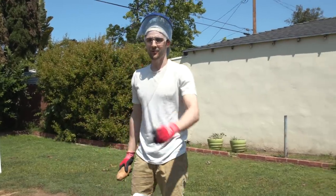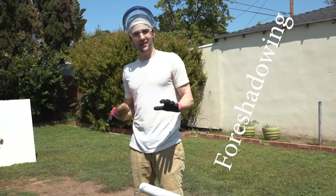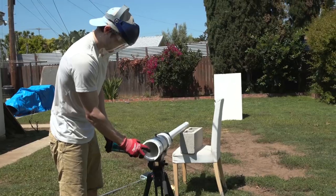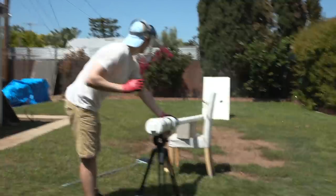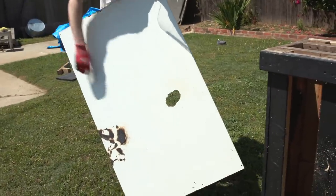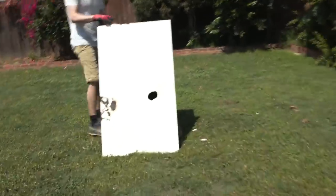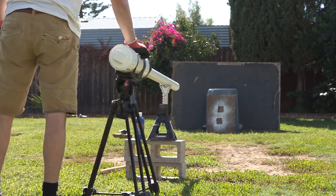We're going to give it a test and run our vacuum cleaner at the same time to kind of mask the sound, because from what I recall it's pretty loud. FN-2187 is really powerful and also really loud, so for that reason we're going to go out to the desert to finish this video — I don't want the neighborhood to think we're under attack.